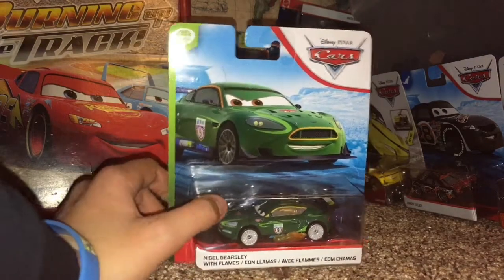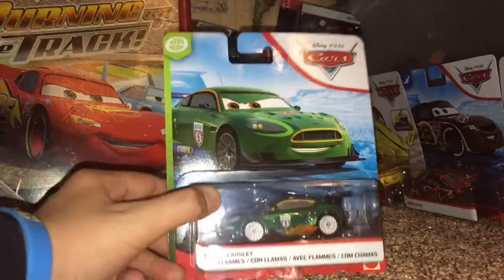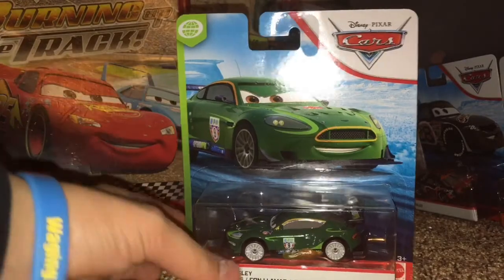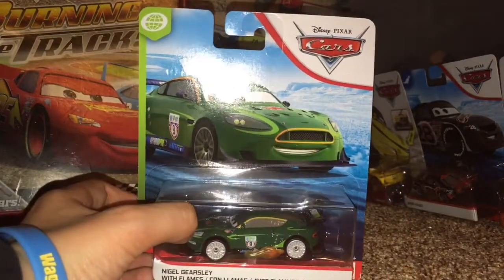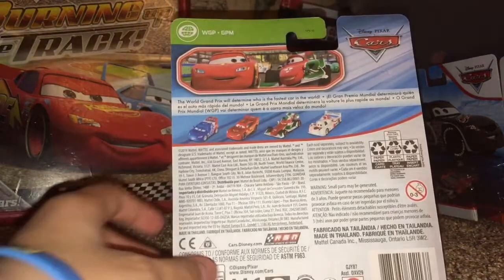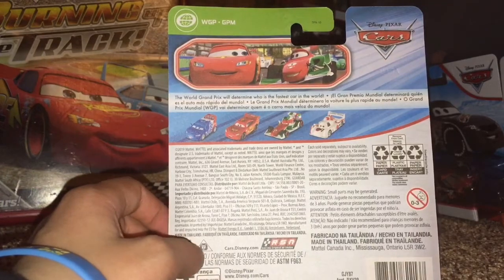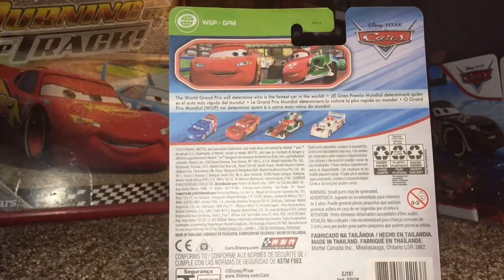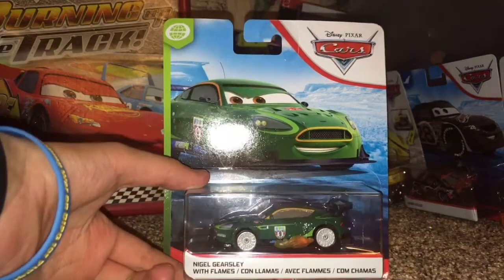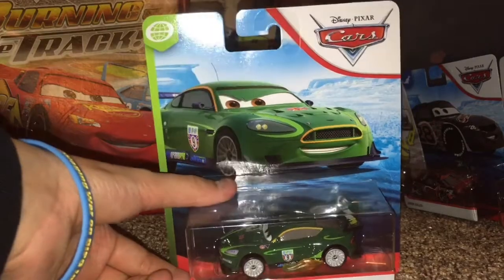I think he is a really cool diecast from the new 2020 blue desert background series. He is part of the World Grand Prix series, as you guys can see up there. On the back you can see there's Raul, Shu, Lionel McQueen, Francesca Bernoulli, and Shu to the Rokey — really cool, really nice. So I'll be unboxing him right now, let's get into it.